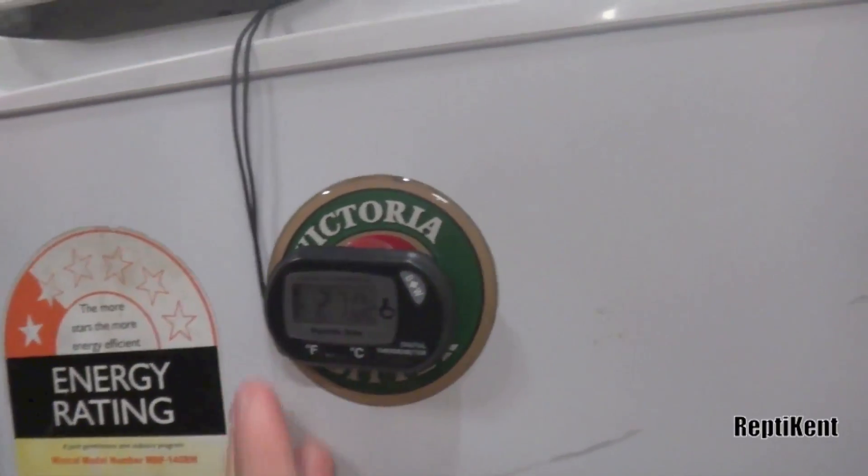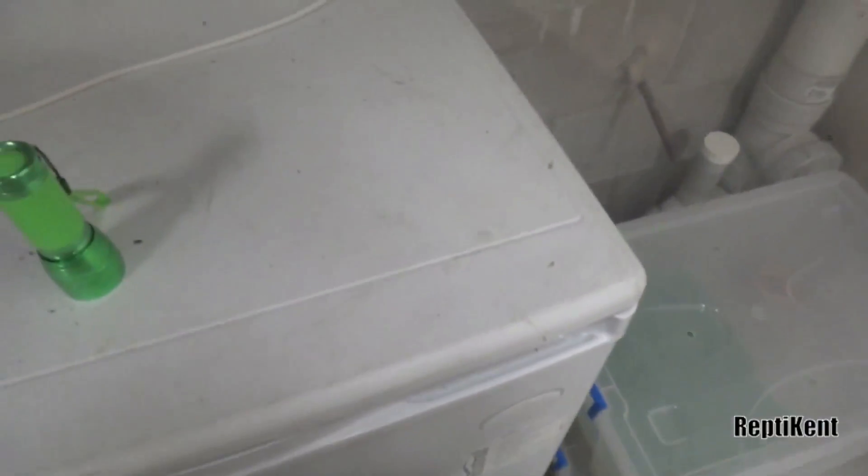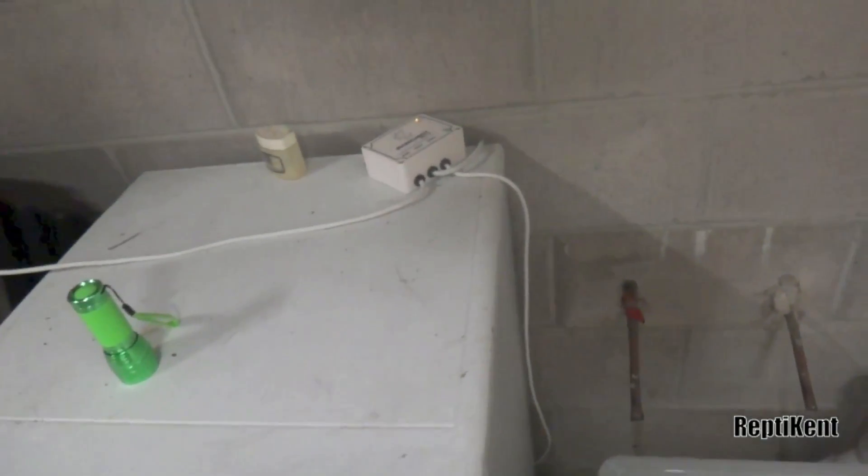I think the electric one might be broken — I'm not 100% sure. But I'm trusting the mercury one, which says it's at 32 or 33. I'm kind of averaging it out between all of them. I just left it at the same temperature as last time, when I had a 100% success rate.